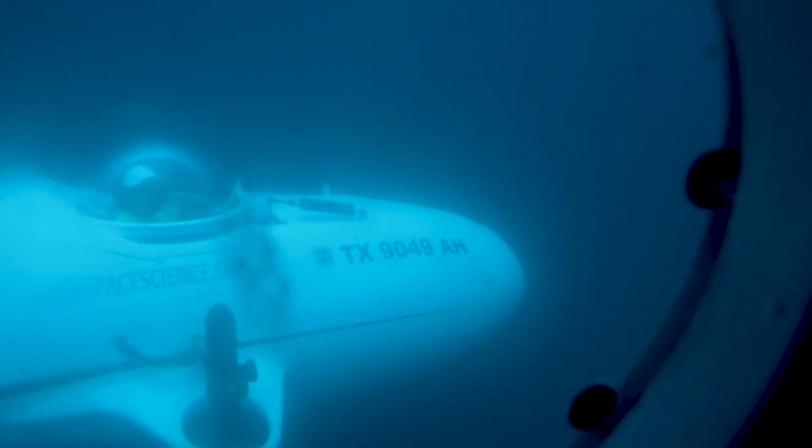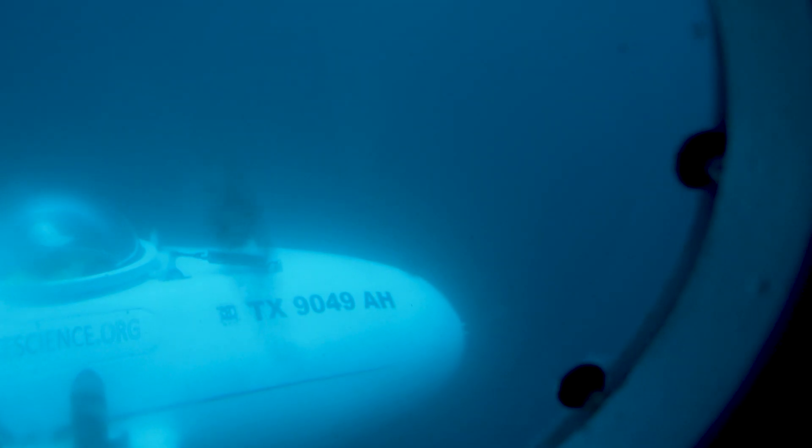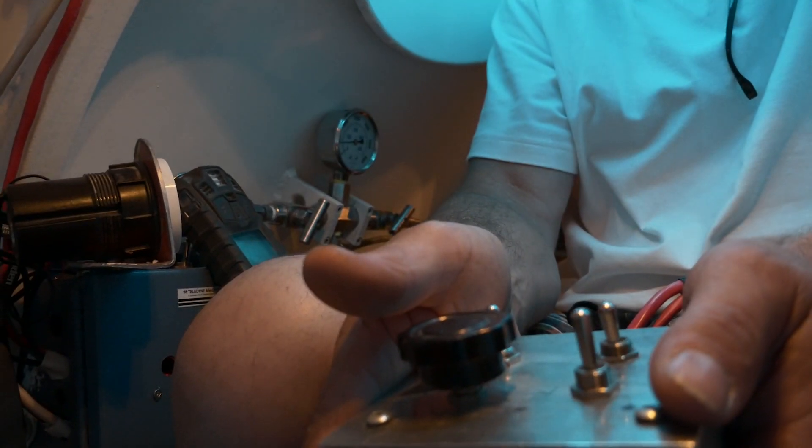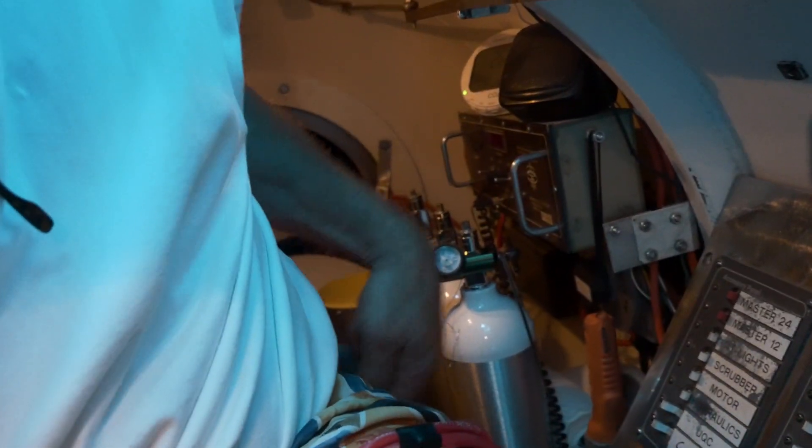There's L300 right next to us. We are so neutral, it's unbelievable. 32 feet from the bottom.